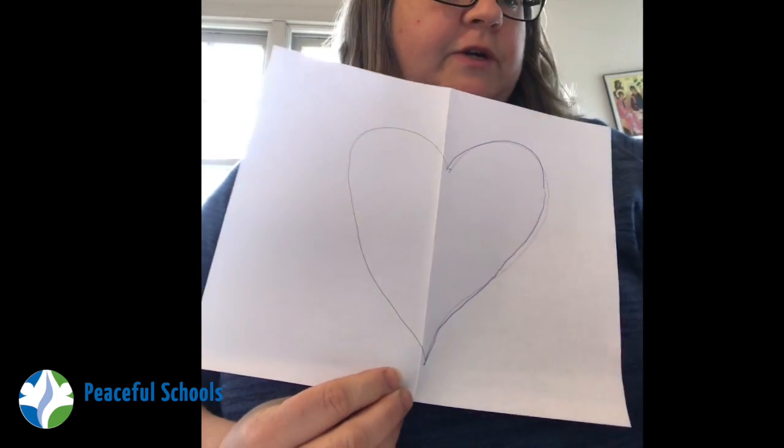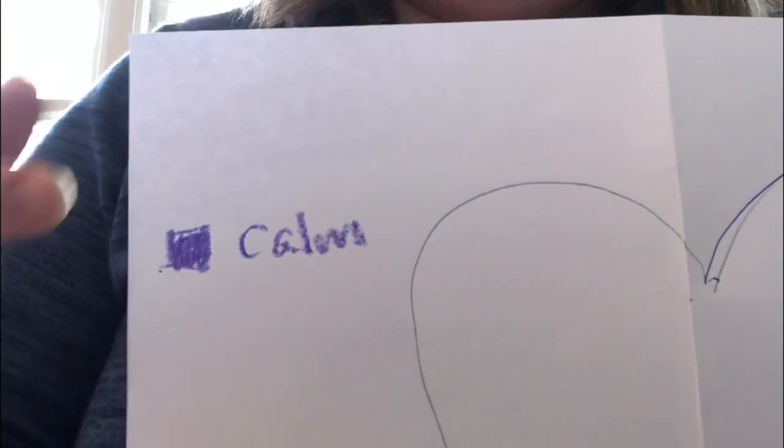Once you have your heart drawn, you're going to start thinking a little bit about what it is you are feeling, and you're going to pick a color for each feeling you have. So I'm feeling pretty calm this morning, so I'm going to choose purple to be my start-off color and make that the color for calm. I made myself a little color guide.